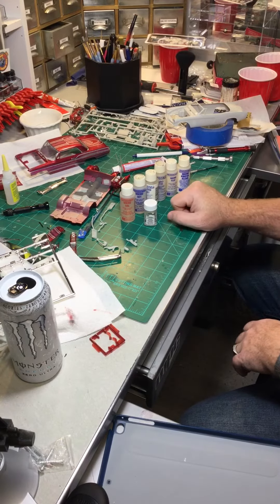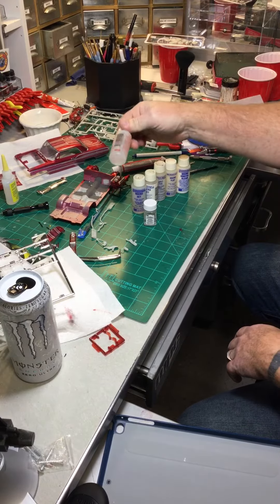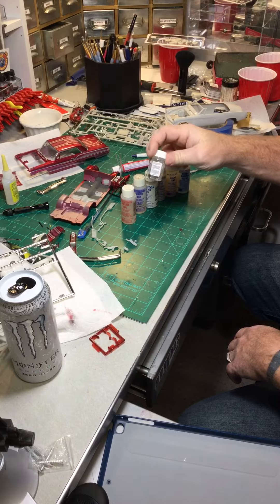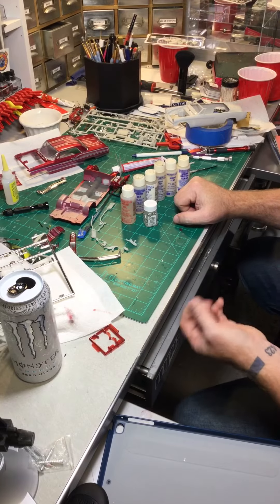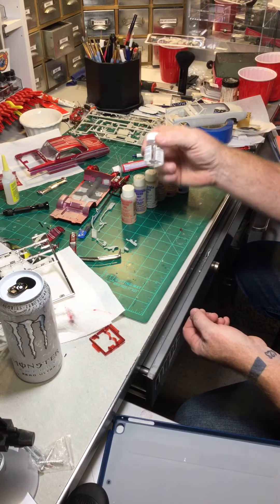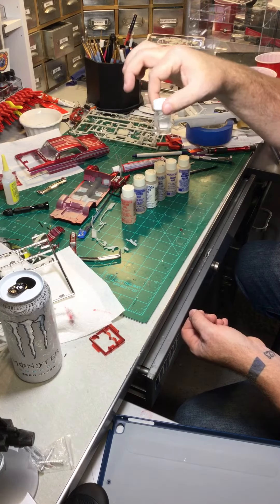I don't use any of this. What I use is something you can pick up at the grocery store. These products cost you about $7.99 for a bottle this size, and these are about $3.99 to $4.99 for a bottle that size. I go down to the grocery store and I buy a bottle of white vinegar — that is what I use to set my decals. That is the exact same product that Testors has in their jar. This is white vinegar.